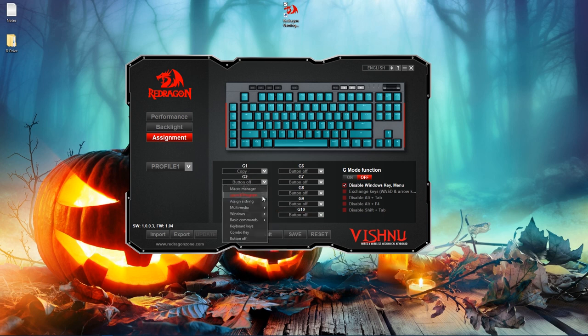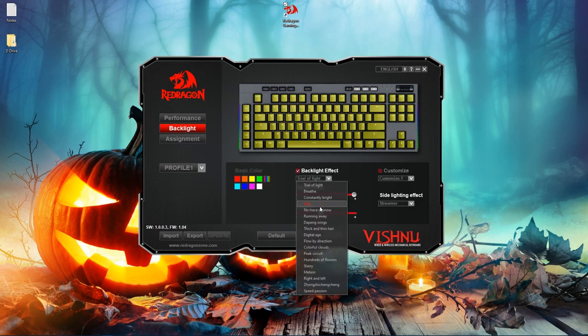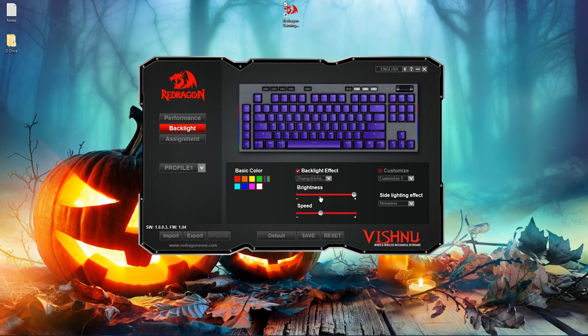You could set the G keys to open Chrome or do whatever you want. There are five on the left side and four more on the top, giving you about nine options for customizing those G keys. The lighting in the software comes with a load of modes — a few of those are static, rainbow, meteor — there are really a lot; you'd have to go through the whole list to see them.